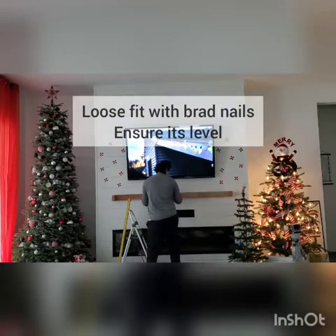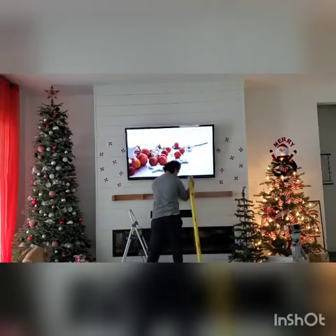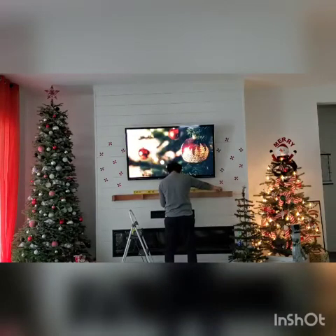Now you'll bring in your bracket and you want to match up the center line that you previously marked off. Ensure that everything is level, and once you know that it's level, you can secure the bracket with one or two brad nails.